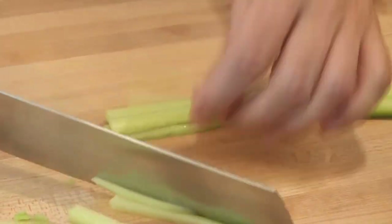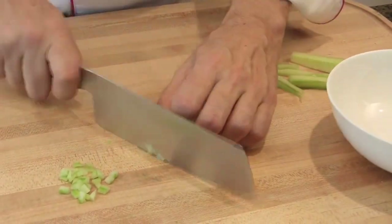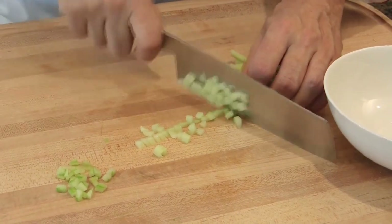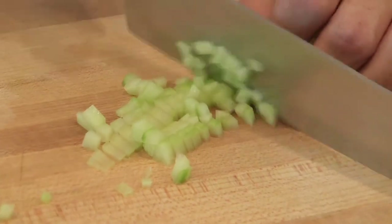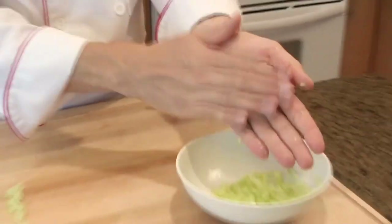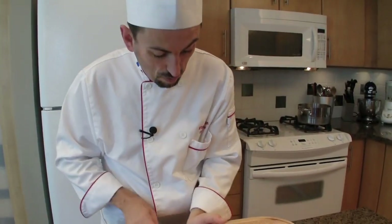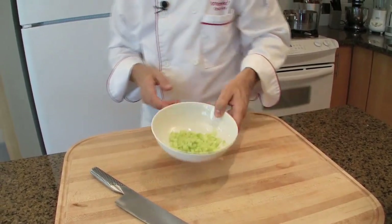This is a bit thick. Reserve the garnish in the fridge.